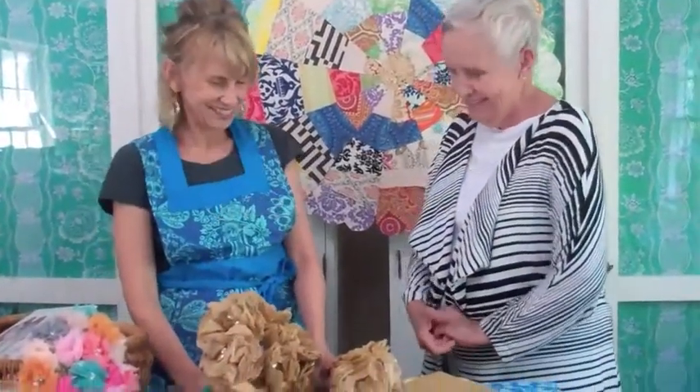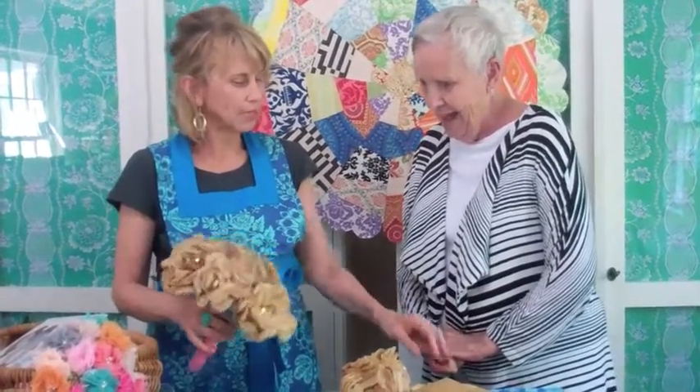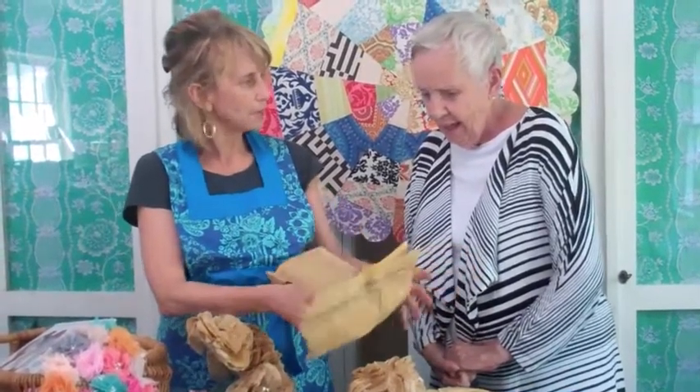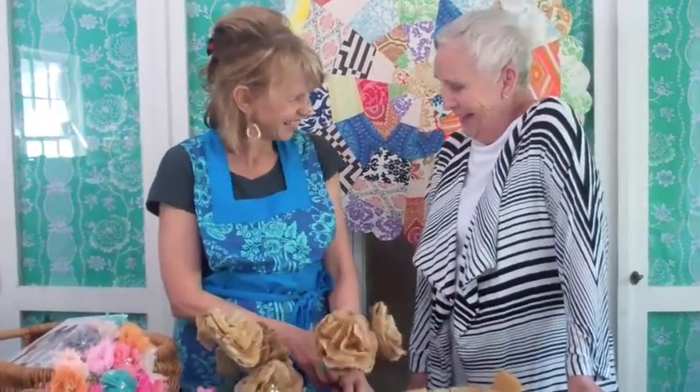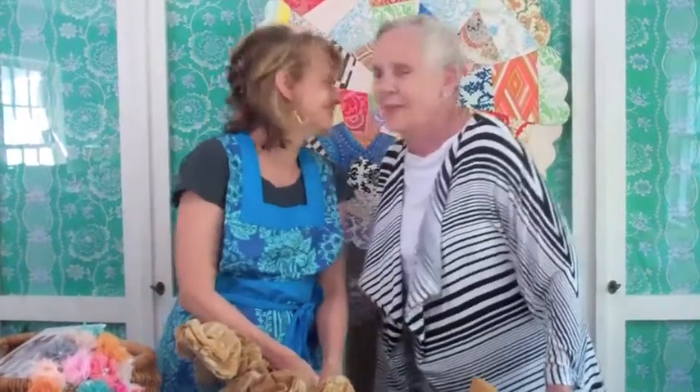Jennifer, what are you making today? 'Mom, I'm making paper flowers — tissue paper flowers out of old patterns.' What a wonderful idea. Did you ever use these, Mom? 'No, I was never into sewing very much.' You did a lot of crafts though — you let me do the sewing. Thank you for joining us, and thank you to my mom — I know you guys wanted to see her. 'I loved every minute of it — thank you everyone!'